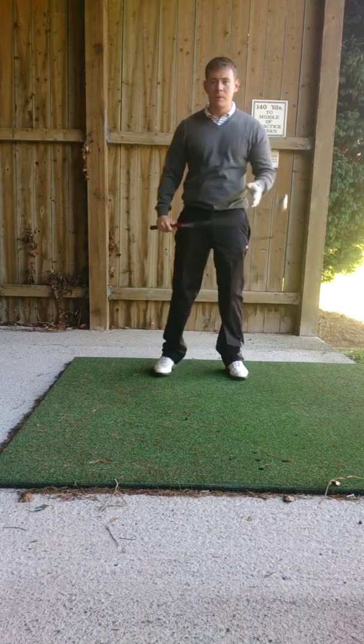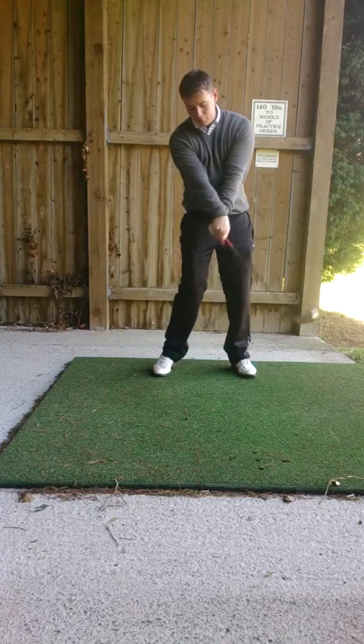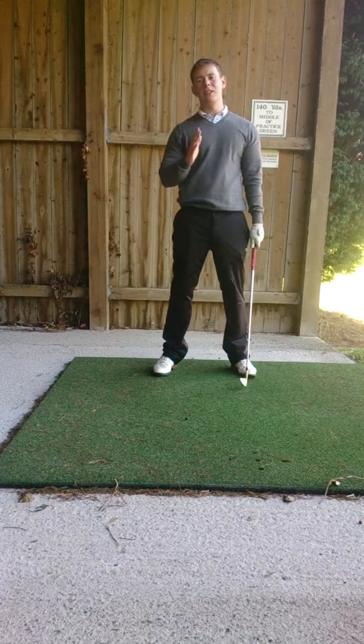Just like that. So remember if you want to improve your slice, two things: rotate that forearm, club face pointing to the ground. Work on that, you'll really improve that slice.